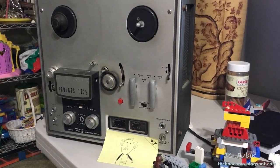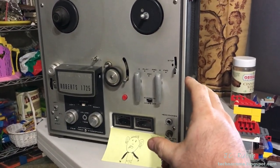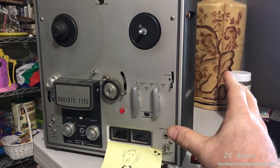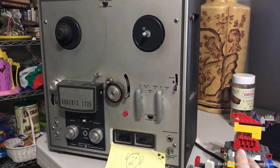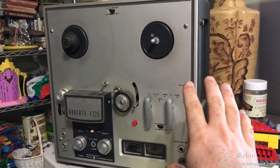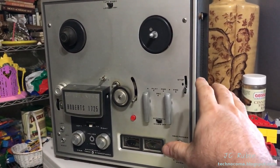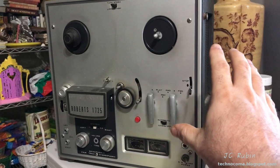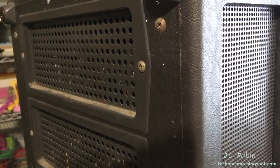Live from my mother's basement, we're going to be doing something entirely different. This is my mom's Roberts 1725 tape recorder — a reel-to-reel player she got when she was a kid. While I'm here in New England I thought it'd be cool to see if, in my spare time and without the benefit of my usual tools, I could shotgun replace the capacitors and do whatever maintenance needs to be done on this tape recorder and bring it back up for her.